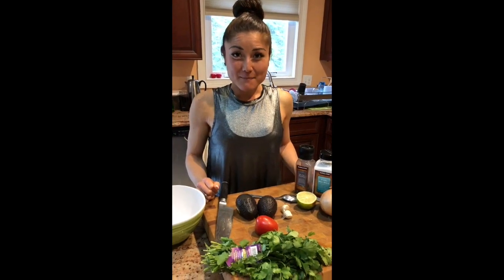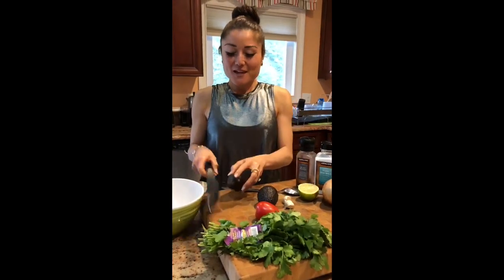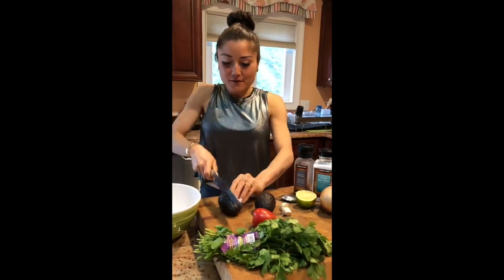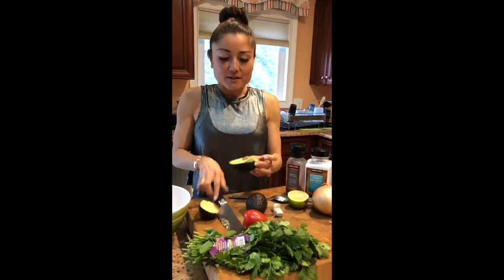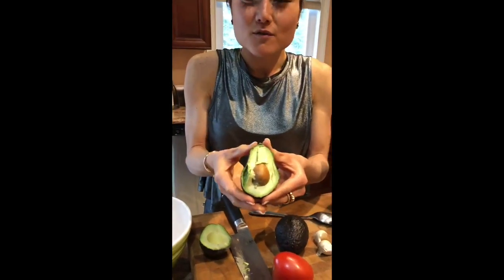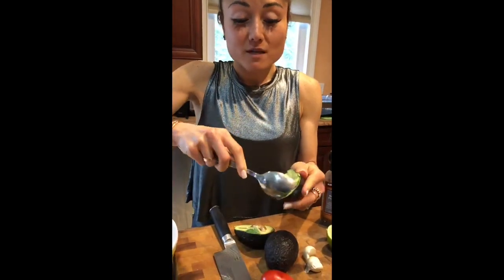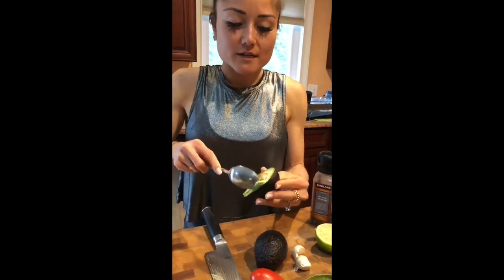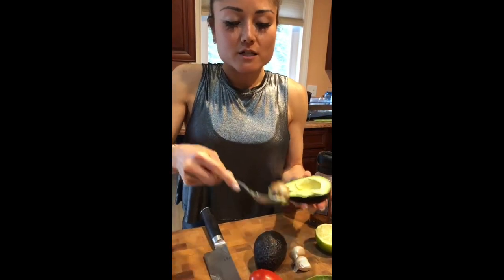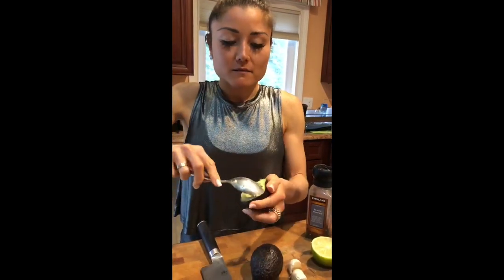For our first step of making our incredible guac recipe, we're cutting the avocado. You just take your knife and slice it all the way through and around. If you're not so knife-savvy, be careful. You can tell it's fully ripe by its beautiful color. We're going to take a spoon and just spoon it out. Look how easy that was to scoop out — done. Let's do the same thing to the other side.